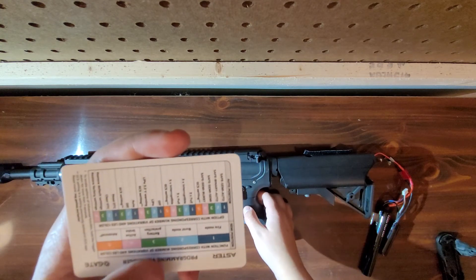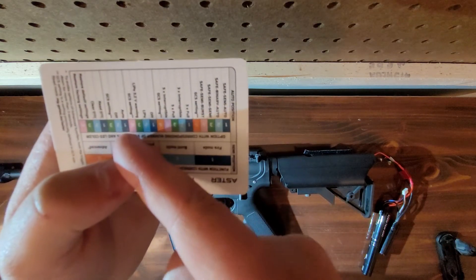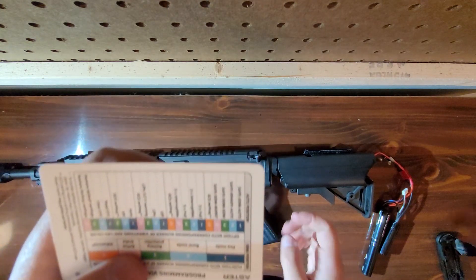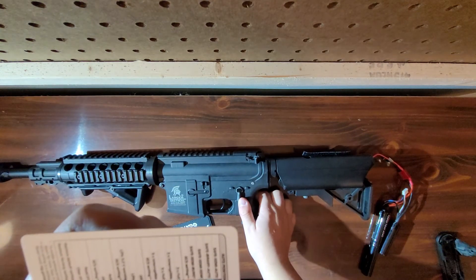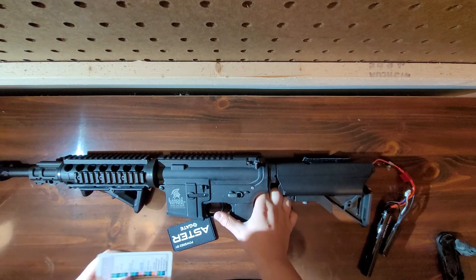Once you're on the one you want — for example, active braking — that would be auto, off, and GCS settings. Then you want to switch to full auto and use the trigger to cycle through your options again.